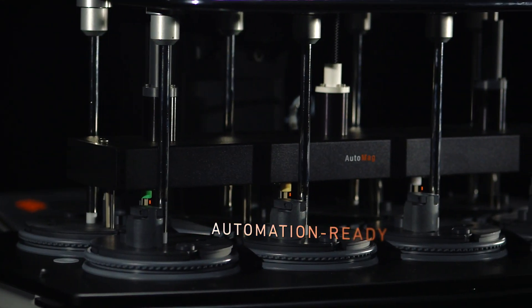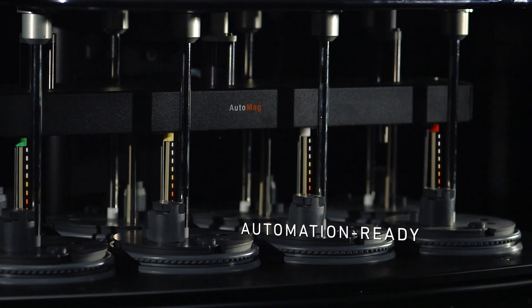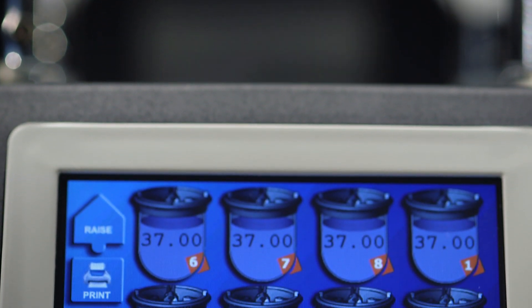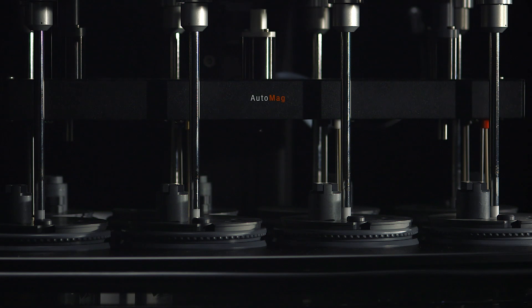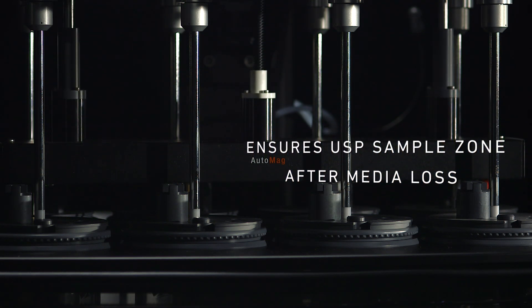It is automation ready to perform tests faster and more reliably. The AutoMag and SuperMag have powerful programmability to allow users to specify probe depth at each sample time point, ensuring USP sample zone requirements are maintained after any media loss.